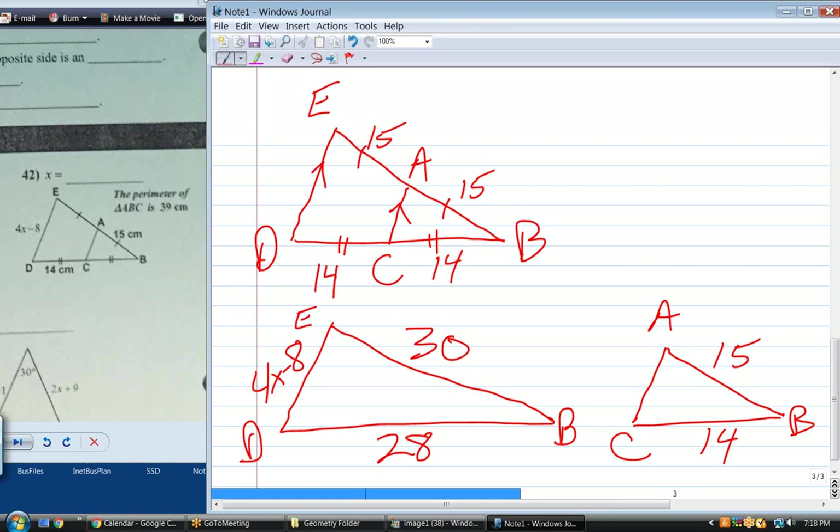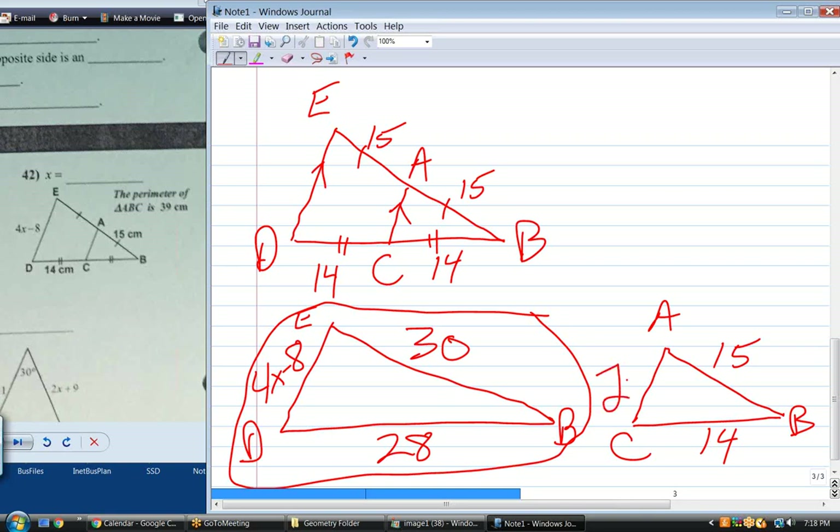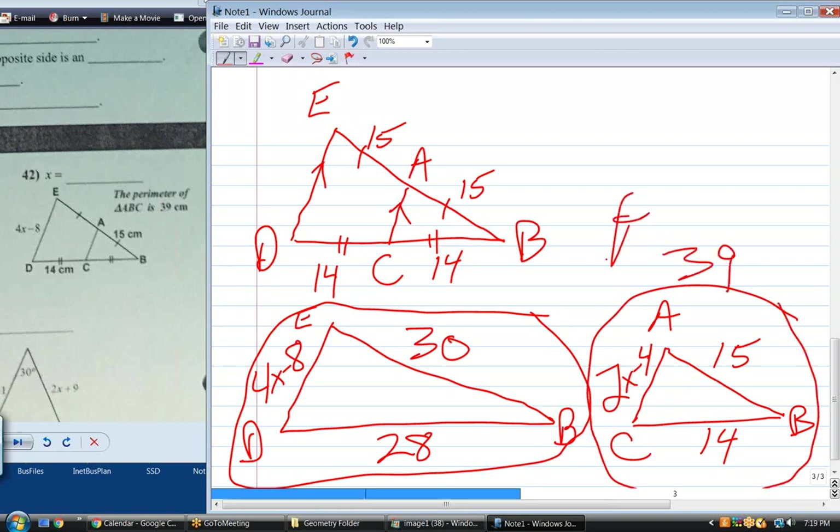What is the similarity ratio — or the linear ratio — between these two triangles? Two to one, or one to two, depending on whether you're talking big to little or little to big. Every corresponding side over here has to be twice — 30 is twice 15, 28 is twice 14. What's AC equal to? 2X minus 4. Now they give us the perimeter of this triangle. The perimeter of that triangle is 39. So what equation can I write that lets me solve for X?